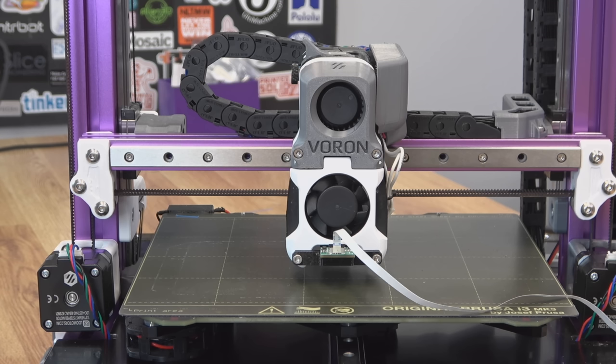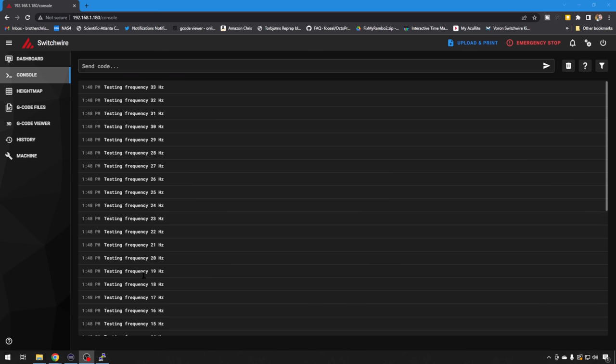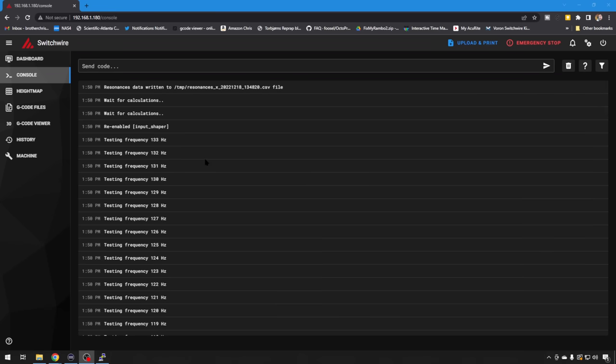It's not going to be super obvious at the beginning, but you do want to keep watching the printer while this test is running, just to make sure nothing crazy happens — because the vibrations can get somewhat violent. You can see the movements get shorter and shorter. In the console you can see the current frequency that it's testing. The test is done — we went all the way from 0 Hz to 133 Hz and now it's doing the calculations. When done, it's going to give you a CSV file in your temp directory. Klipper has a calibration Python script called calibrateshaper.py that will actually turn this into a graph so you can take a look at the results.